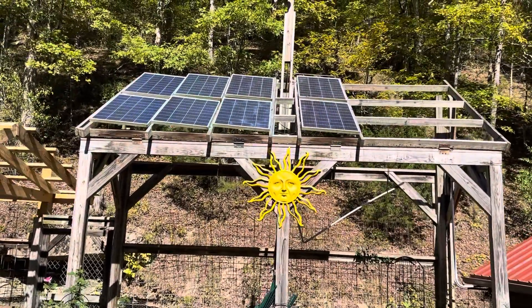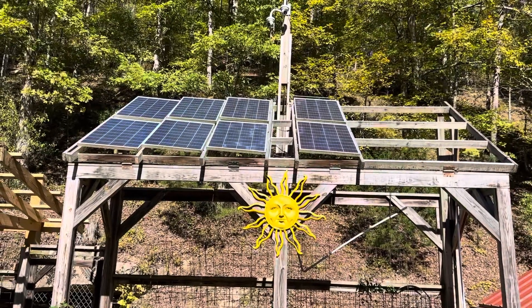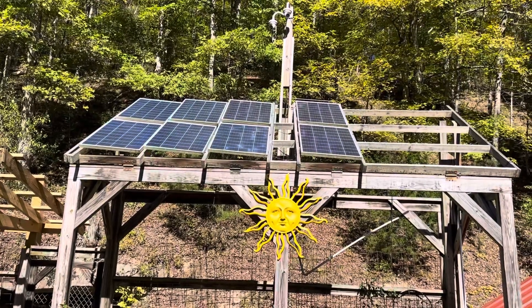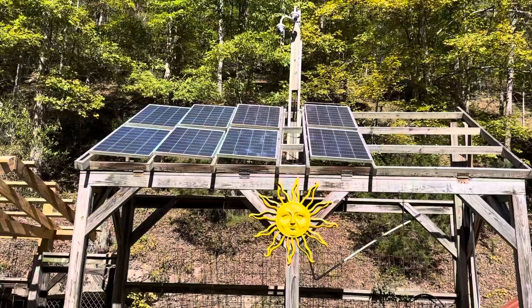Today I'm showing my solar panel setup. It is a grid-down power system, entirely independent of the electrical grid from the power company. This operates independently, totally.